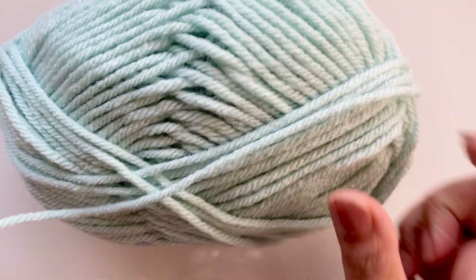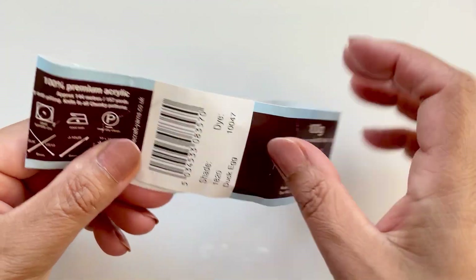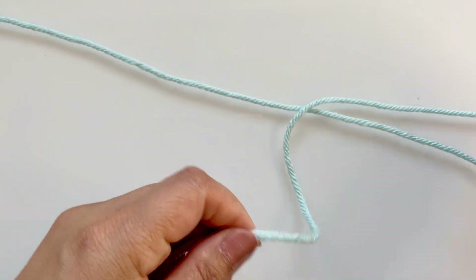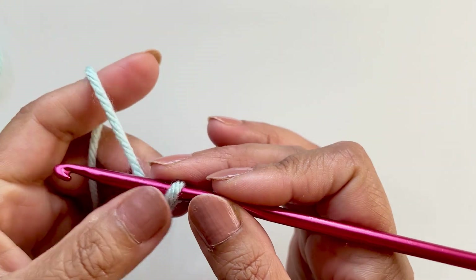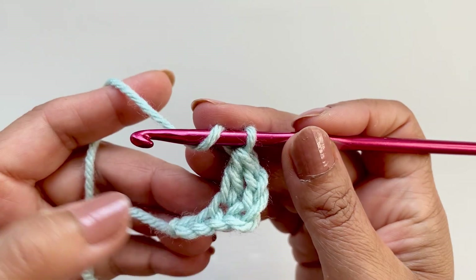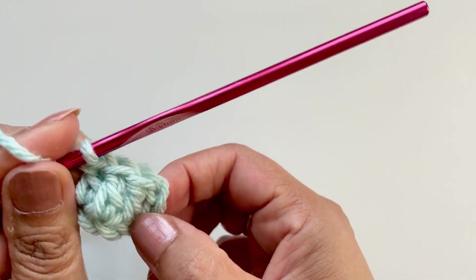Let's begin. I'm using this lovely chunky yarn — it's in duck egg blue, it's Stylecraft Chunky Duck Egg. It actually tells me to use a six millimeter hook but I can't find my six millimeters so I'll show you on my five. First thing you need to do is a slip knot and chain six. Then place a double crochet into the fourth chain, and a double crochet into the remaining two — so in effect you've got three double crochets.